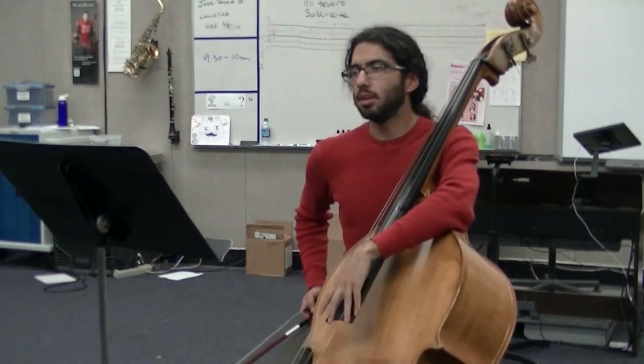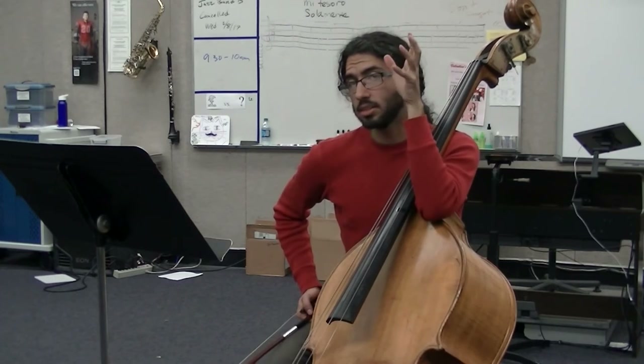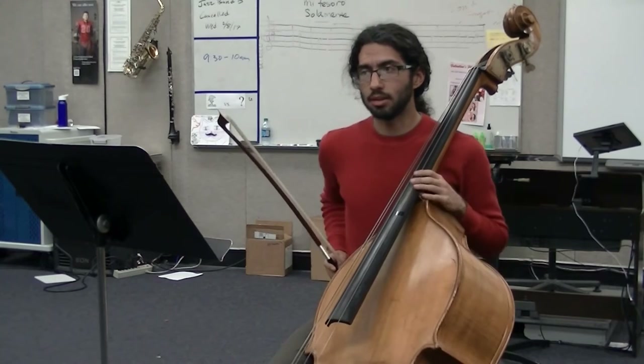Back to the beginning there. The beginning is pretty straightforward. Please follow the bowings that are written in there. Then at five, you're going to want to go back all the way back to the beginning.